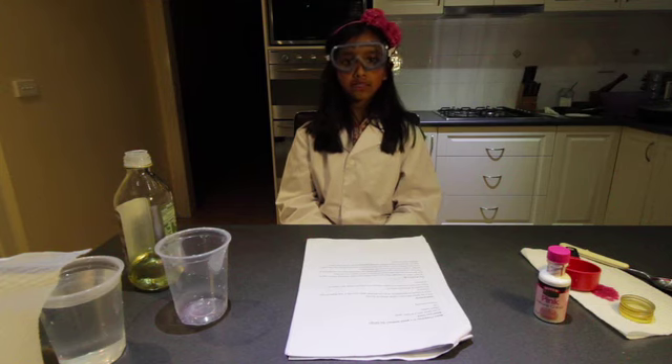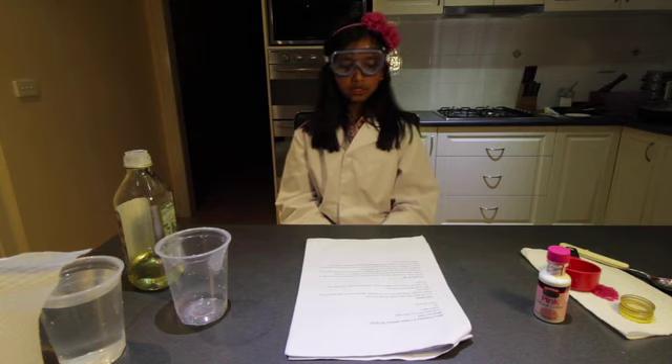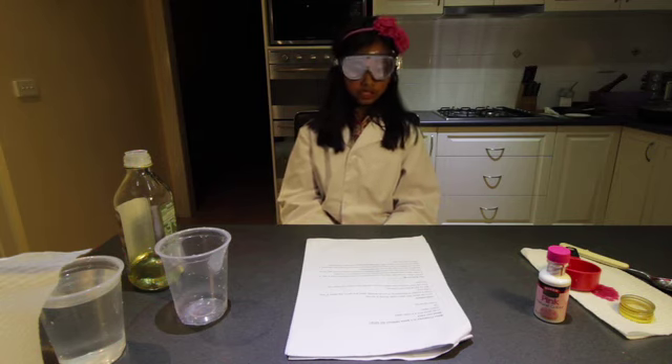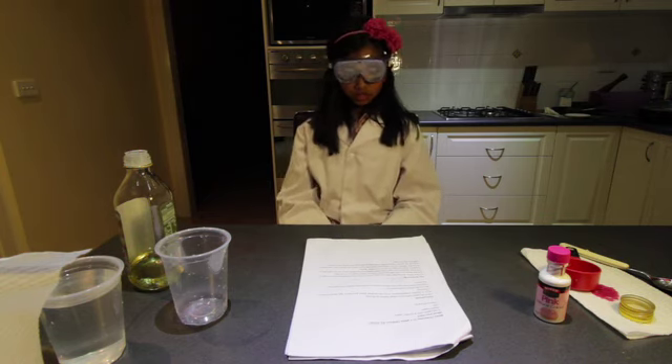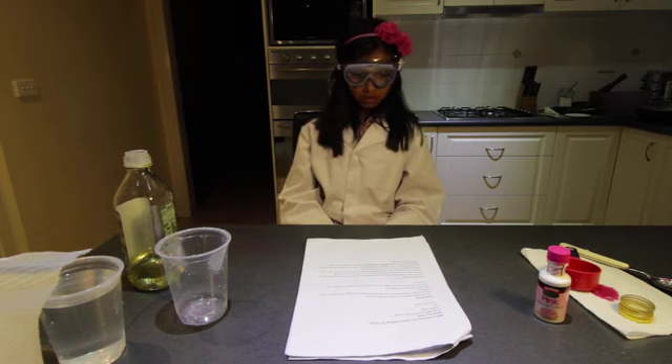Hello, my name is Zara. I'll be doing a science experiment called making fireworks in a glass without the bang. What you need is a tall glass and a small glass, some warm water, oil, and some food colouring.